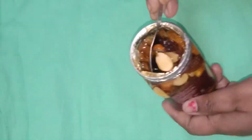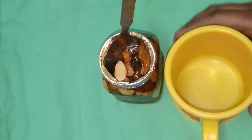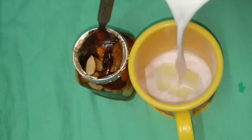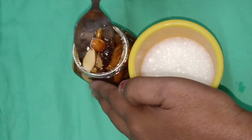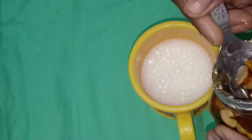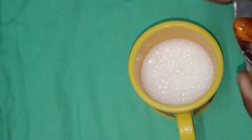This is the Kajura and Kismis. We have dry fruits and a glass of honey. We have dry fruits and honey together.